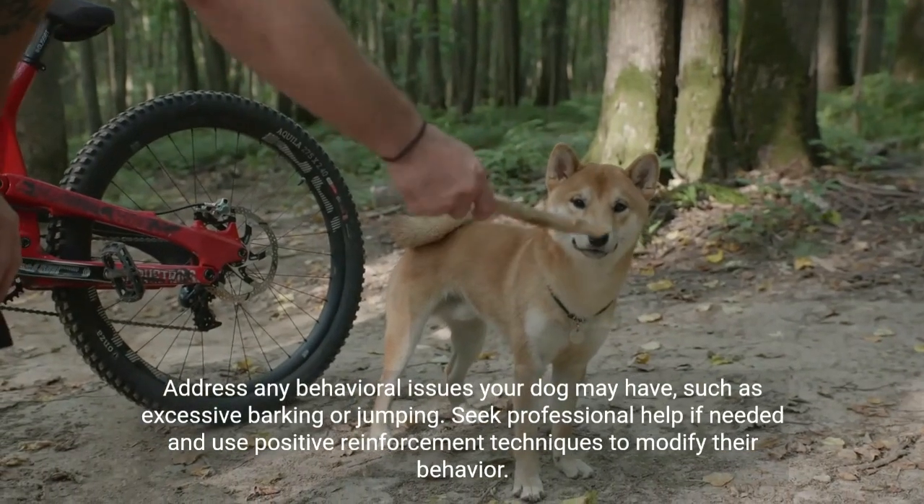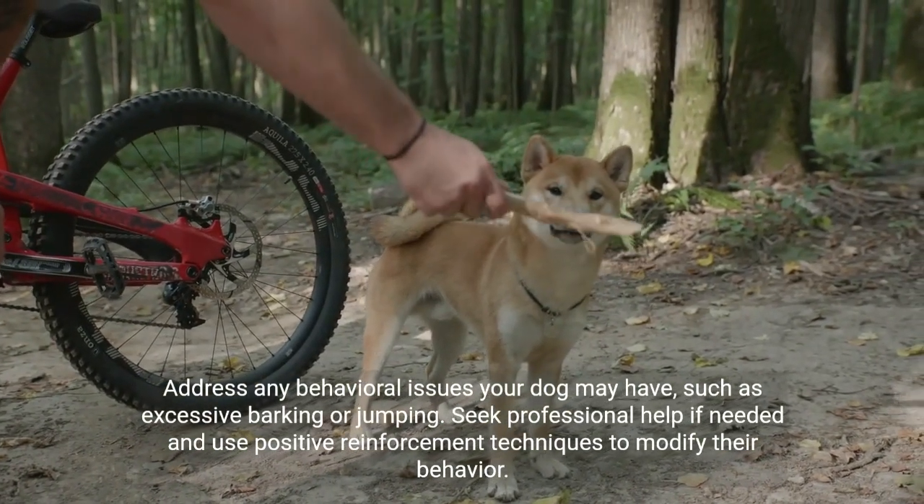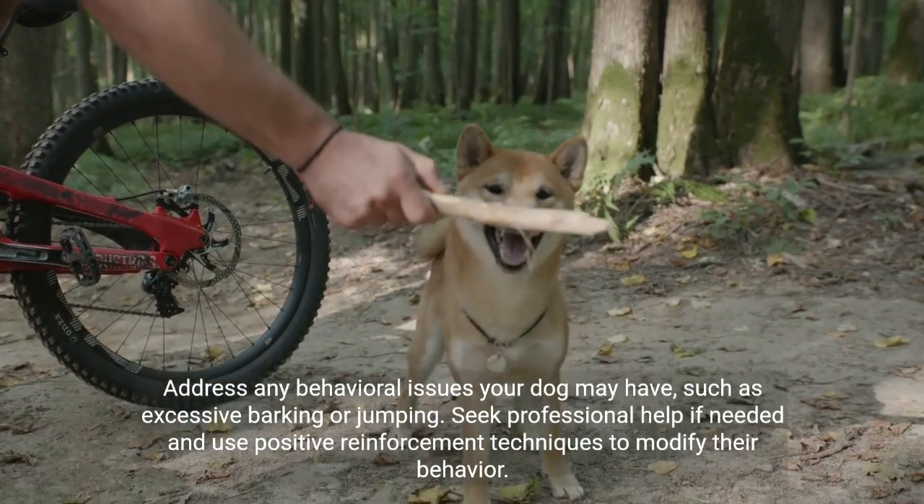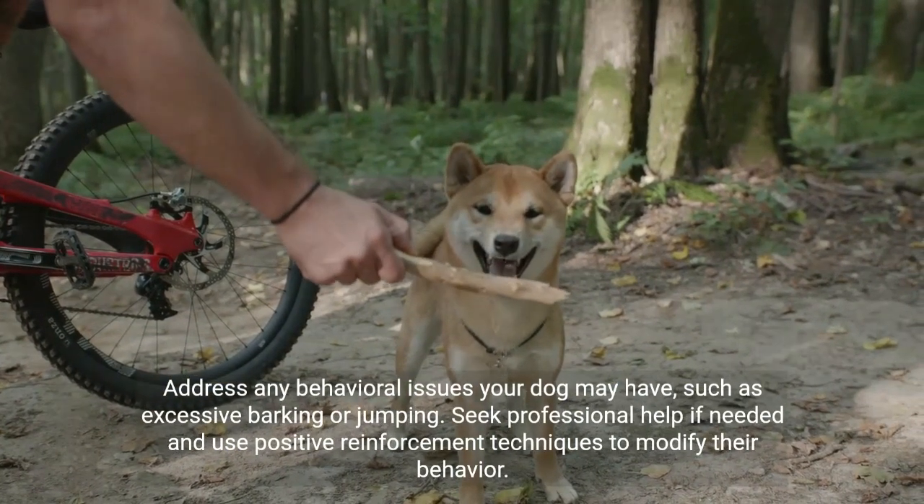Address any behavioral issues your dog may have, such as excessive barking or jumping. Seek professional help if needed and use positive reinforcement techniques to modify their behavior.